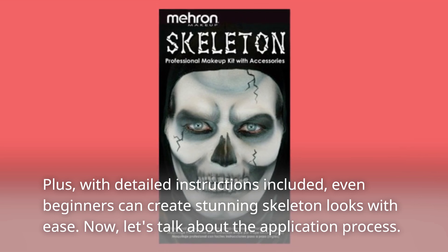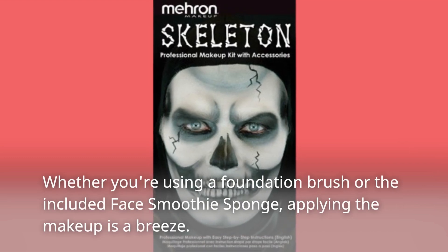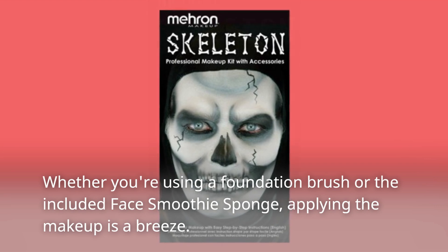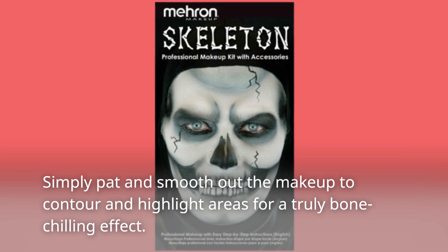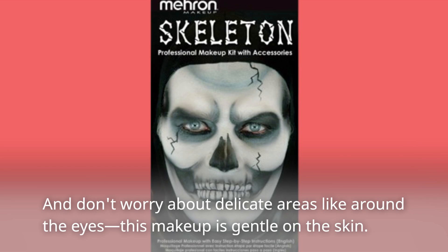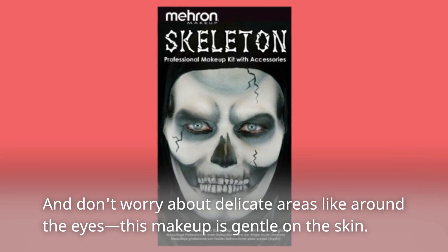Now, let's talk about the application process. Whether you're using a foundation brush or the included face smoothie sponge, applying the makeup is a breeze. Simply pat and smooth out the makeup to contour and highlight areas for a truly bone-chilling effect. And don't worry about delicate areas like around the eyes — this makeup is gentle on the skin.